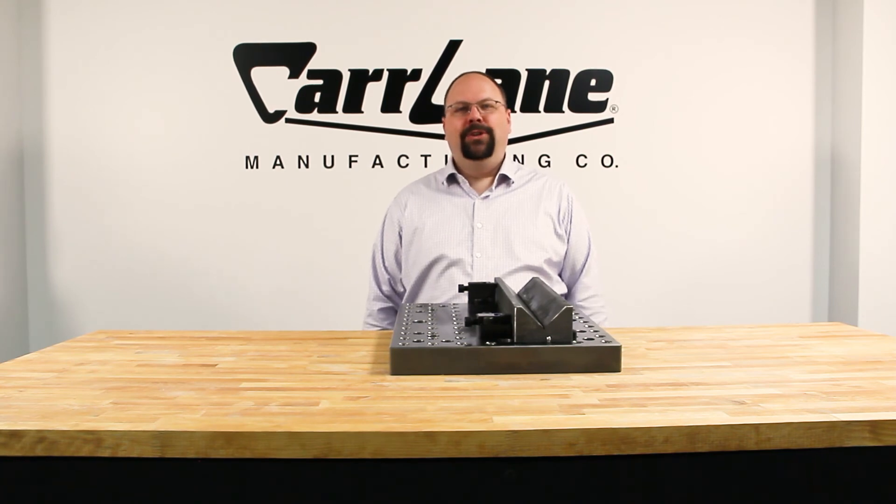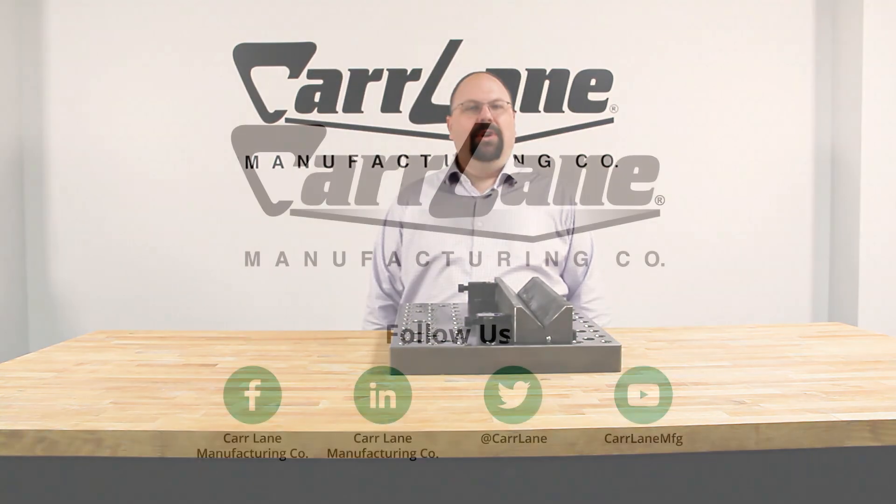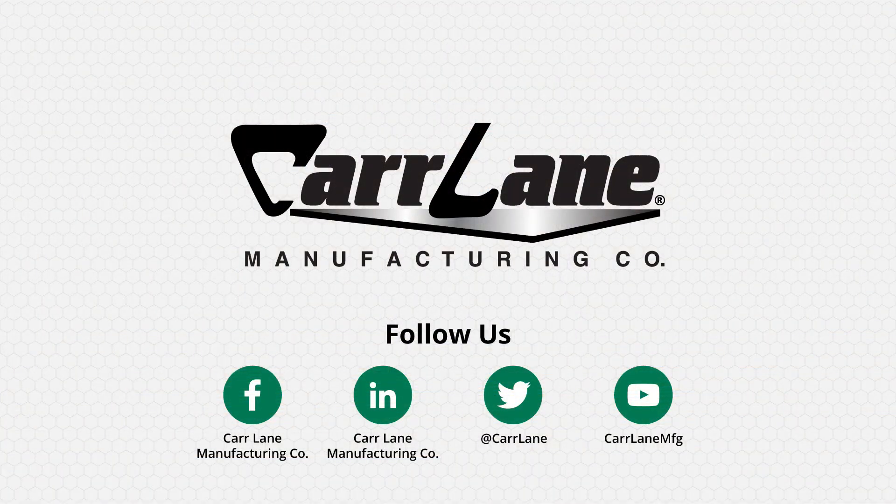Complete technical information, clamping force and stroke details, 3D CAD files, and much more is available at carlane.com. If you enjoyed today's video, please don't forget to like and subscribe.